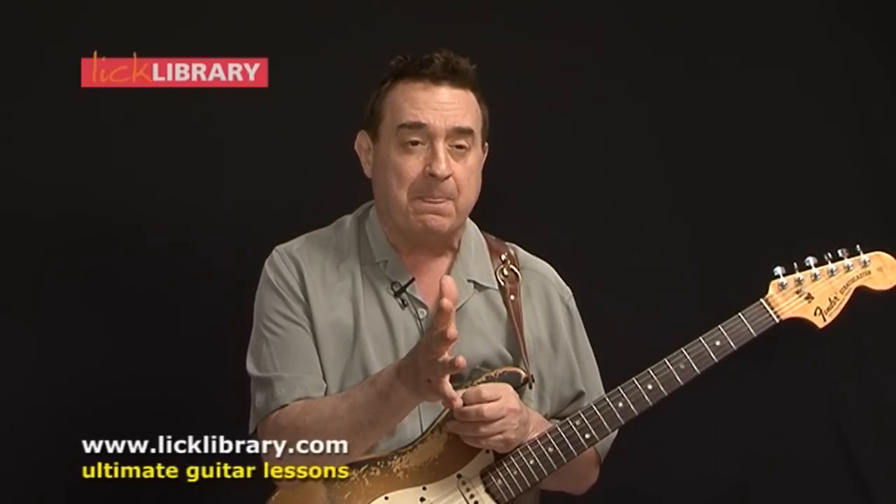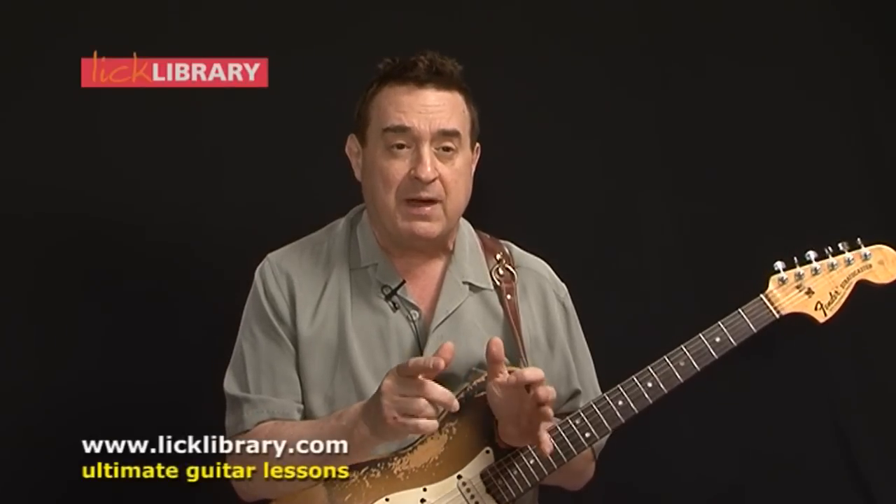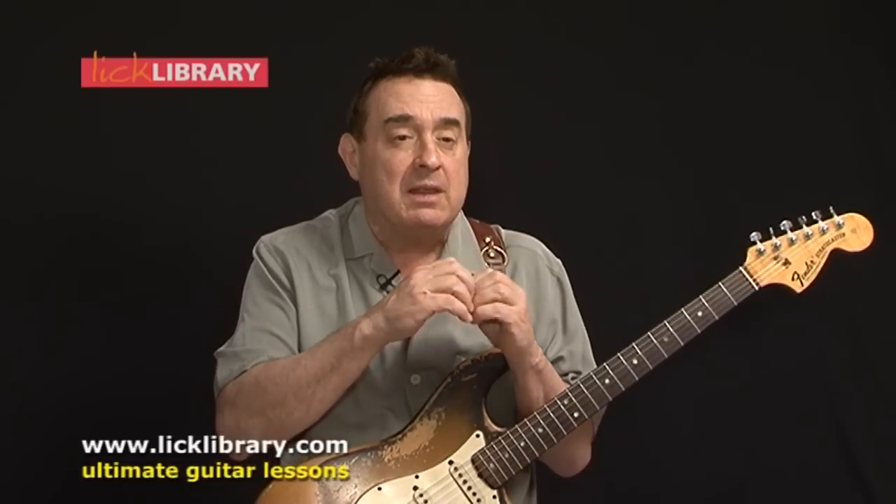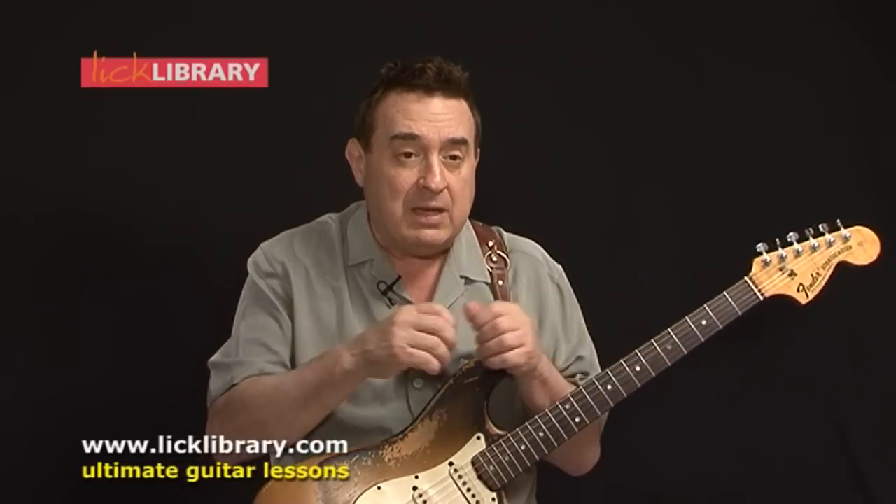My theory is this: you have to learn before you can forget. In this DVD series I taught you specific techniques and licks in the style of these great players, but you don't want to sound exactly like one of them. We already have a BB King — we don't need another one, we need you. So my final tip is to take these ideas, play them over and over until you have them memorized, then play blues over whatever backing tracks you can find. Mix and match licks from all the different players, and eventually the player-specific licks will dissolve and your own style will emerge.